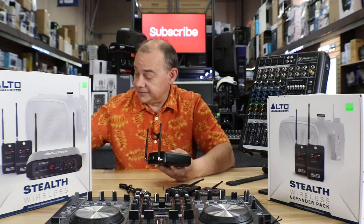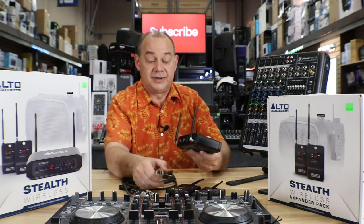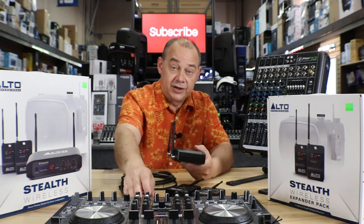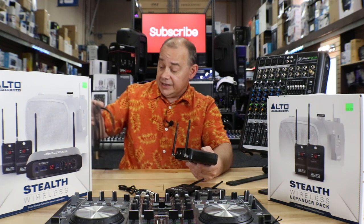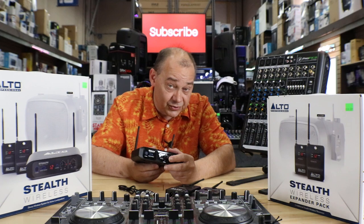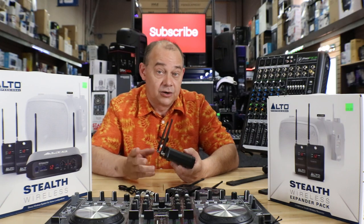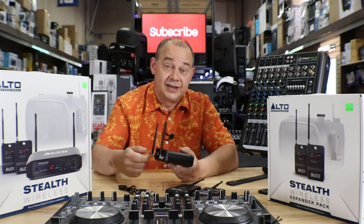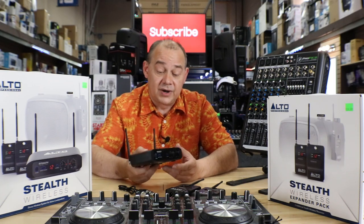If you just want a standard system set up every time you go out without running cables everywhere, take your XLR cable, plug it into your controller, and then plug it right into the back of the transmitter — that's it. If this is an extension speaker situation where you already have speakers left and right of you, one of the rare occasions where it is okay to use an XLR Y-splitter: come off your controller, split the signal, plug it in here, and keep going off to your main speakers.